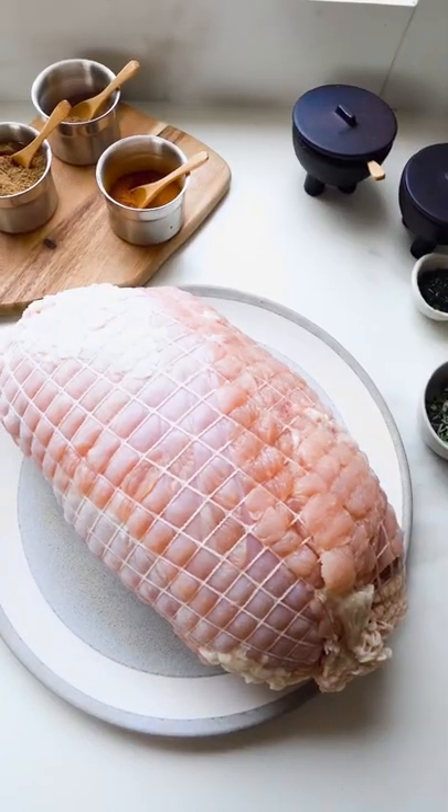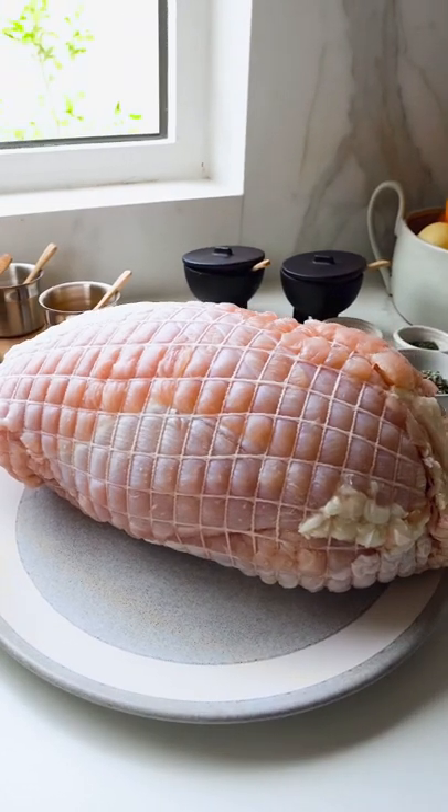Hi, my name is Zahra Abdullah. I'm working with USA Poultry to show you how to make a US turkey breast. Today I'm going to show you a delicious and simple recipe that's perfect any time of the year, and especially for your weekday meal plans.